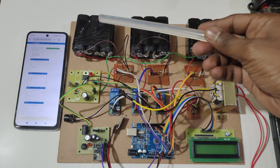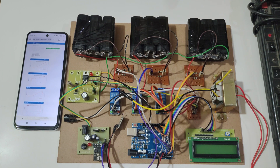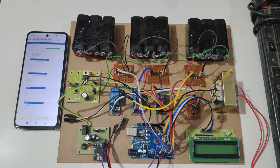Here we are using 3 battery packs. Each battery pack consists of 12V 1A. In each pack it consists of 3 batteries connected in series. Each battery consists of 4V 1A.